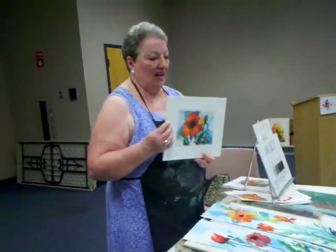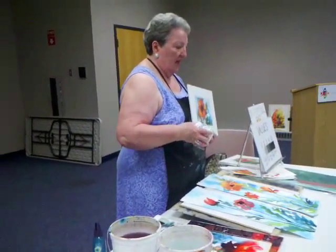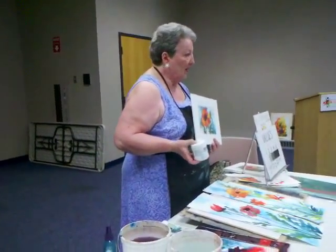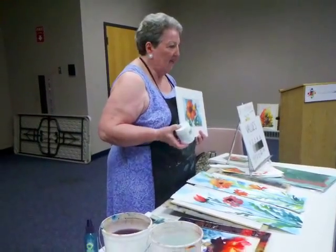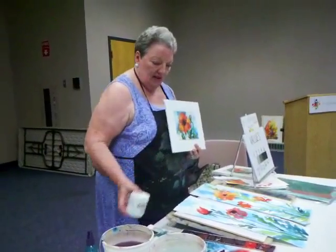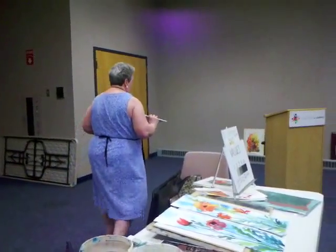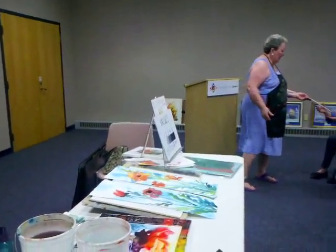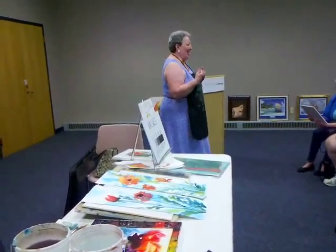Whenever I add collage to a painting, I use the Golden matte — heavy gel matte, or gel medium. The actual gauze is painted with the same paints, so there's color harmony. And it adds a little bit more dimension because it's another layer.